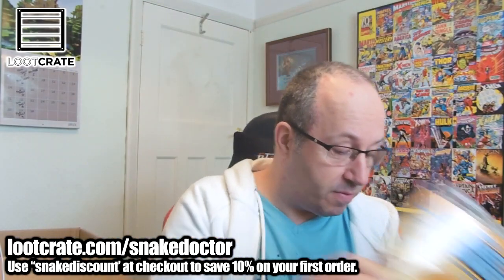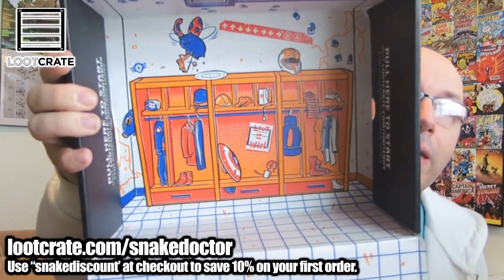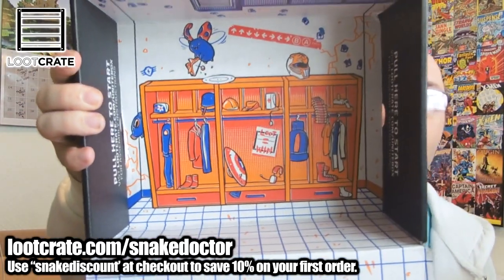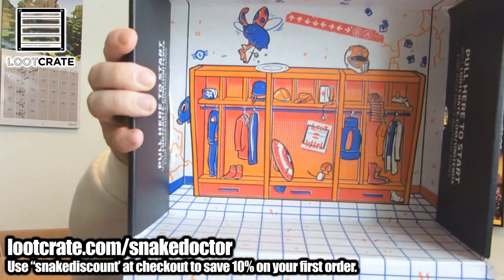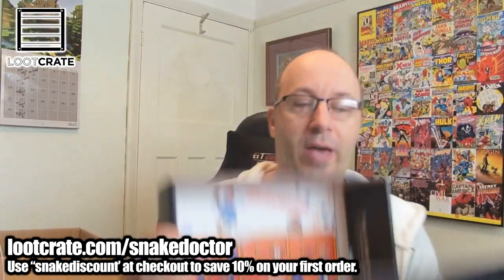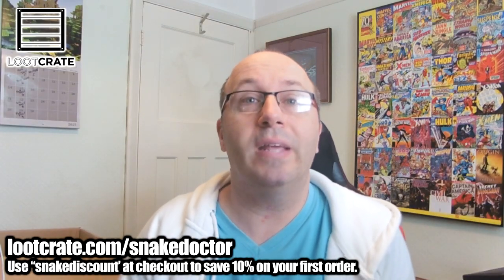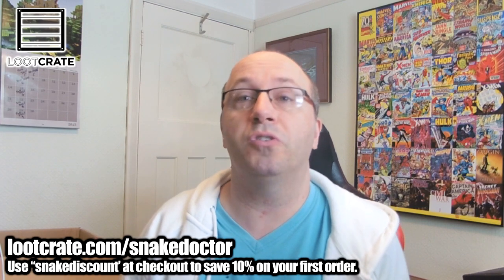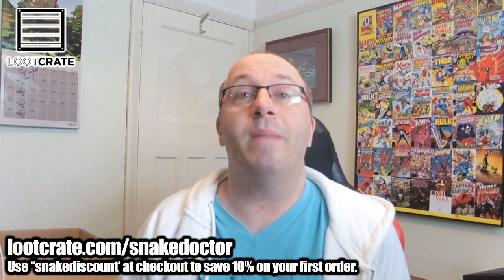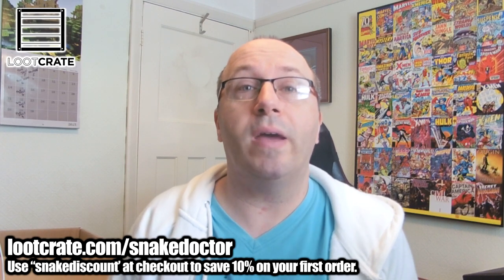But that's it — that is this month's Loot Crate. The box itself looks really cool; it's like a locker room where all the heroes and villains are getting changed and putting on their gear. If you want to get your own, follow the links on screen and in the description — you can sign up and get your own Loot Crate. It's a monthly subscription box, so you sign up once and you'll get them every month. Thanks for watching, bye!